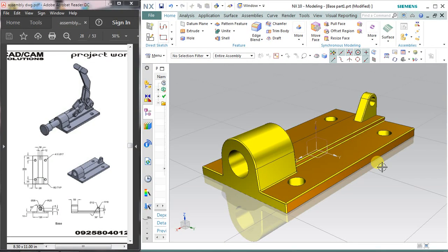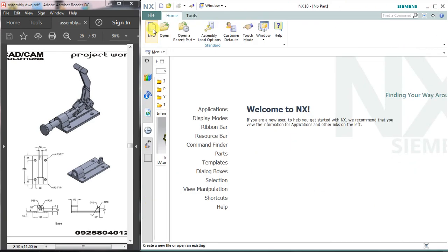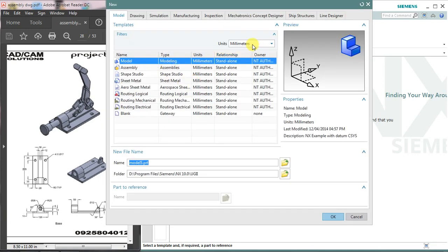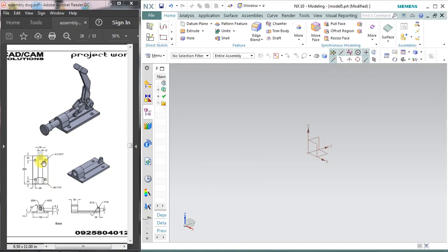Welcome to another tutorial. I'm going to make a toggle clamp assembly. This is part number one, tutorial number one, and the name of the part is 'base'. In this assembly, if you move the handle, the piston will move back and forth. Let's start the assembly. For this, take a new page for the drawing, select assembly model, unit in millimeters, and okay.